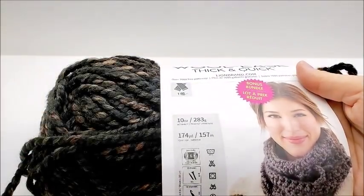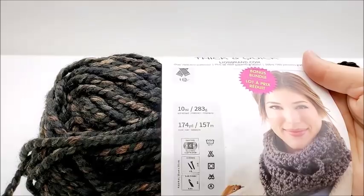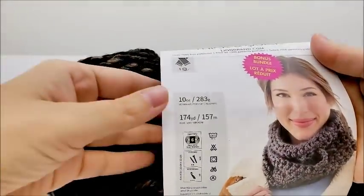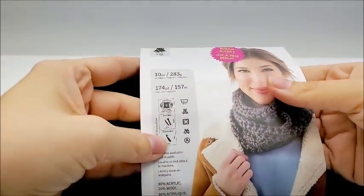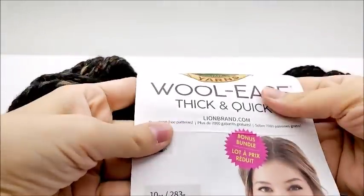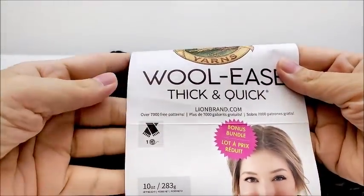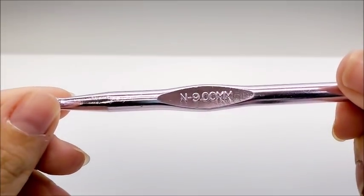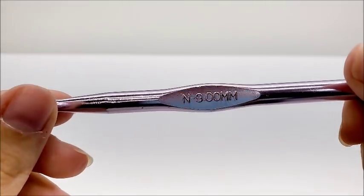Of course, any super bulky 6 will work. You can definitely do it in whatever weight of yarn that you want. I'll tell you the multiple of the chain, and you just need to adjust it to make it the same width and length as mine. It's pretty easy to adjust to any size yarn. For the bulky 6 I'm using an N, which is a 9mm — some N's are 10mm depending on the hook brand, and that's fine too. If you choose to go down to a 4 weight yarn, I would recommend a 6mm crochet hook.